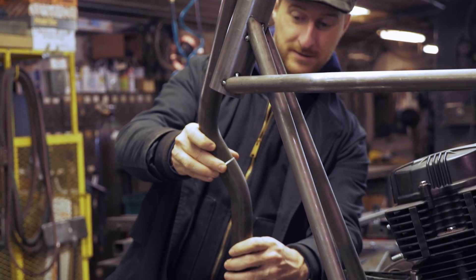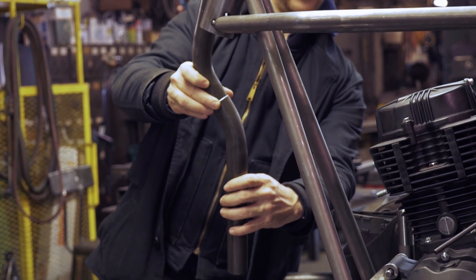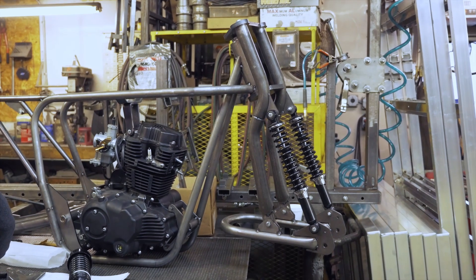We got to mount up the leading link front suspension for the first time. Very pleased with the final fit.